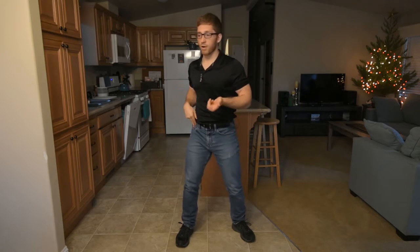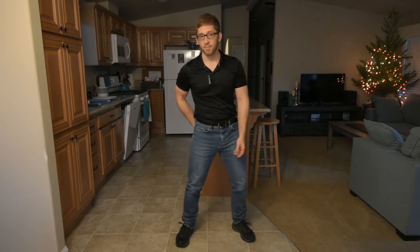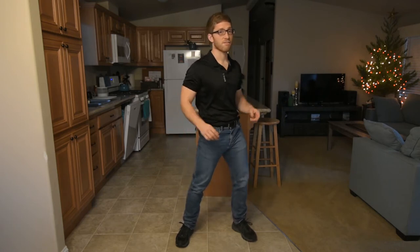Generally, if I'm spinning toward a side, I want that glute to turn on. Because that glute max, the big one, is really good at spinning your hips. If you don't feel it doing this, try it a couple times, make sure your foot is staying flat, and push off.